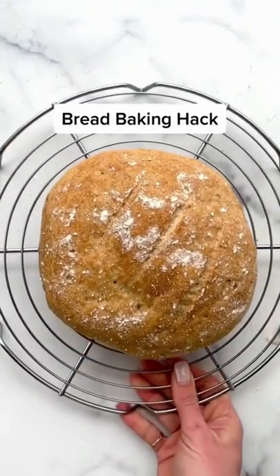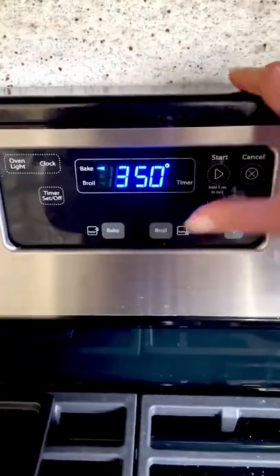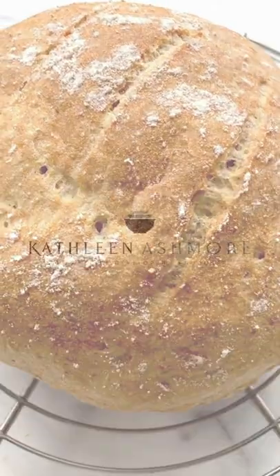Have you ever been reading a recipe and it says put the dough in a warm spot to rise, and you're like, how do I know if it's warm enough? I have the perfect solution. Create your own warm spot by preheating your oven for one minute, then turning it off and putting your covered dough inside. It works every time. Any questions, let me know.